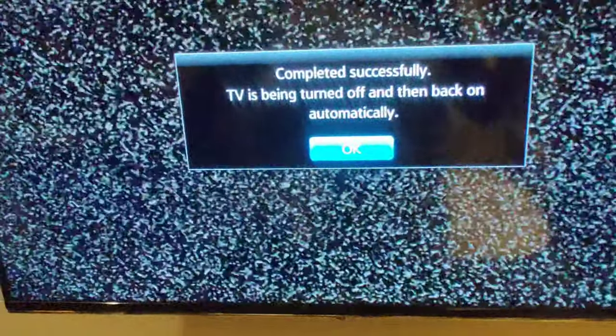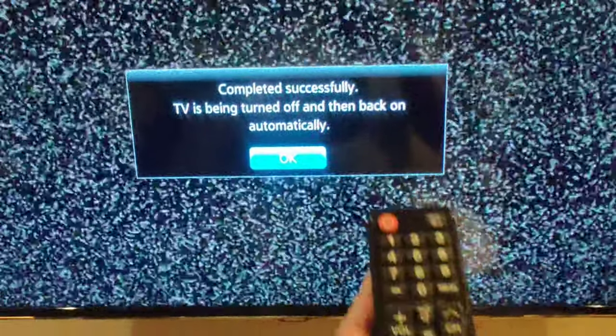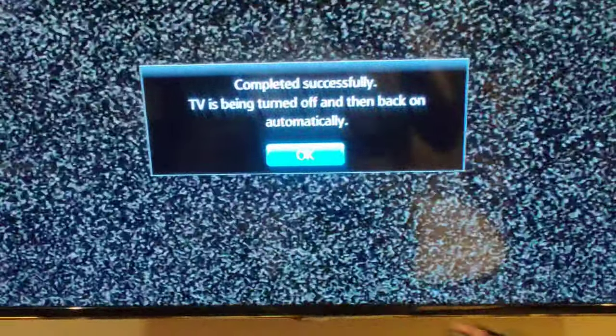From here you press OK. The TV software is now being programmed. Press OK again to confirm. Our TV is now already programmed. You then need to switch the TV on again.